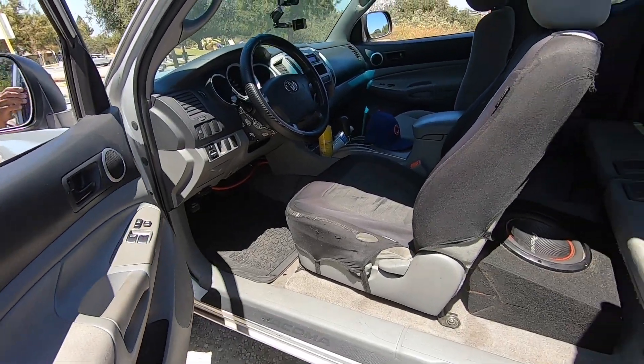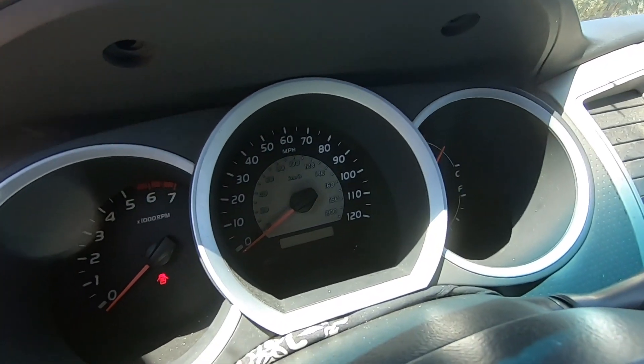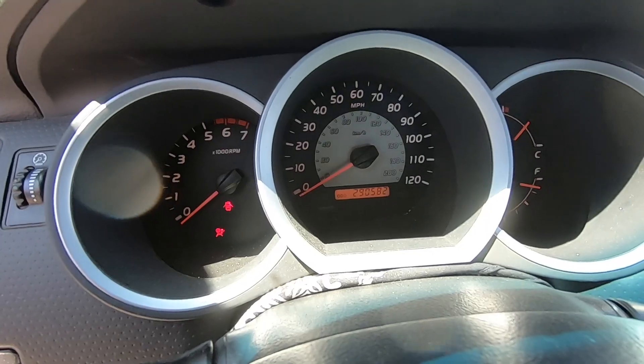The previous owner used to daily the truck, so it has about two hundred ninety thousand miles on the chassis.